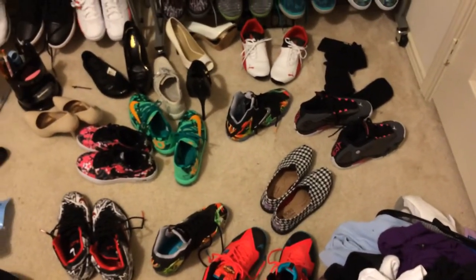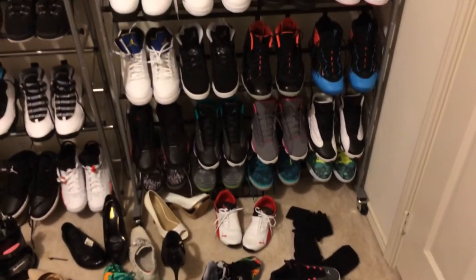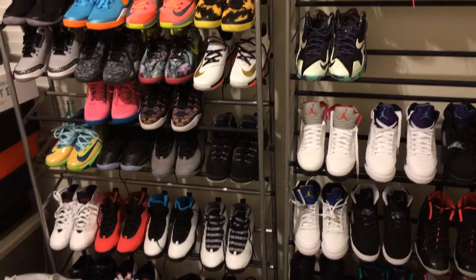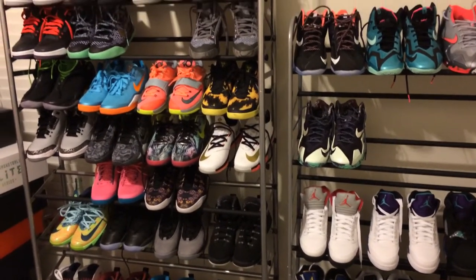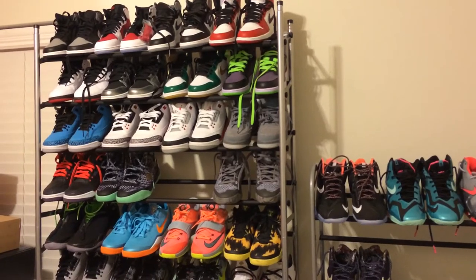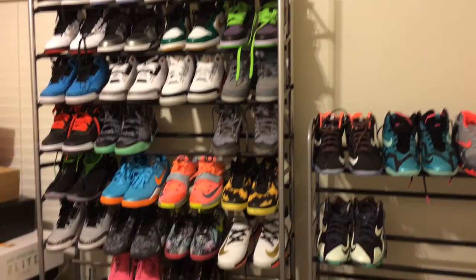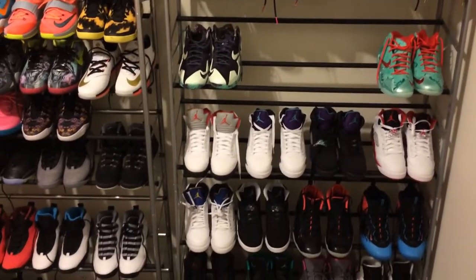I'll show you my closet next once I get it reorganized. In the last video I showed you a stop motion of every retro Jordan I had, except for maybe the Five Lab Three and a couple others — I think like the Joker Crimson retro three.